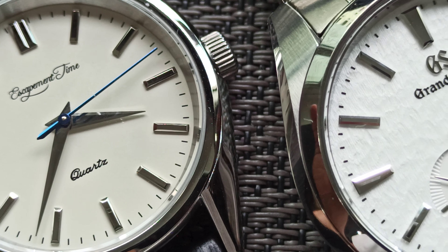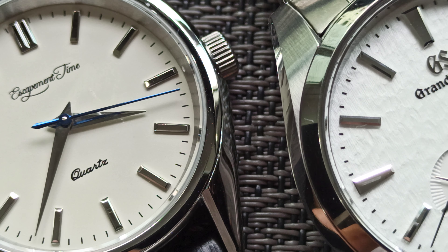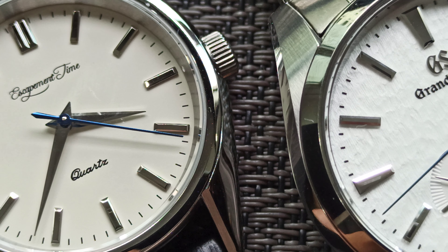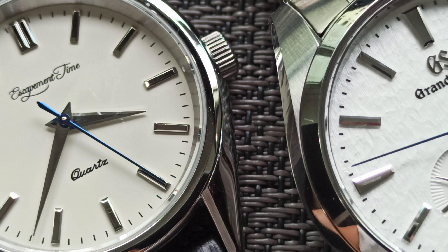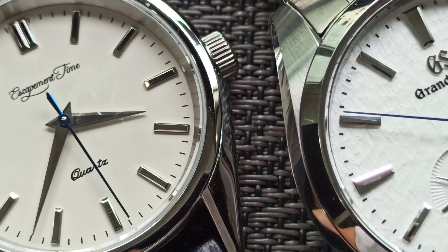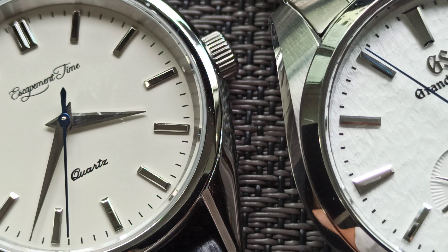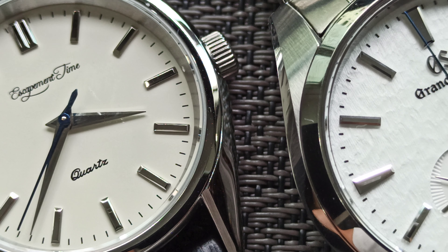It's frightening that at the 100 to 110 Singapore dollar range, we have such a well-made homage watch. The issue is the logo — I feel the logo could have done with a bit more refinement. I'm not sure what other name they could have gone with.